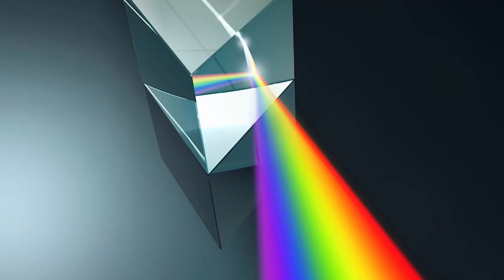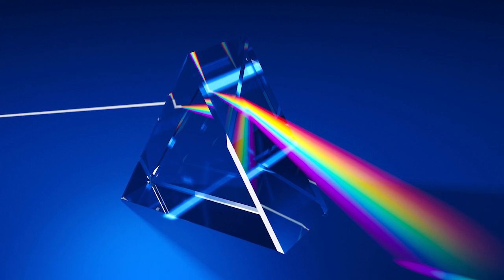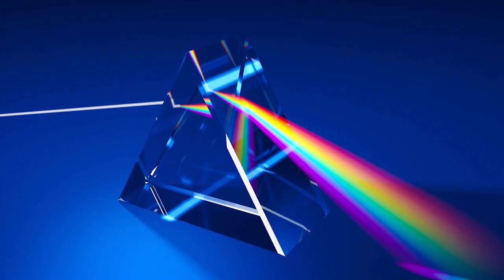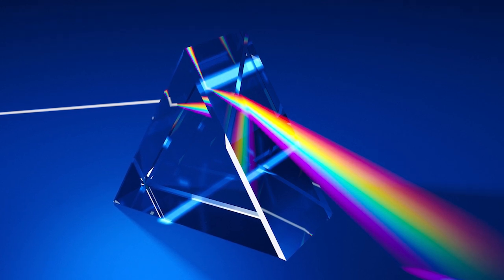This is called refraction. The red light goes one way, the violet light goes another. Orange, yellow, green, blue, indigo all end up in the middle. Because they're going in many different directions, they're not together anymore as white light, and we can see them as their individual colors. It's the same thing that happens when you shine light through a prism — the prism bends the light and splits it into its individual colors.